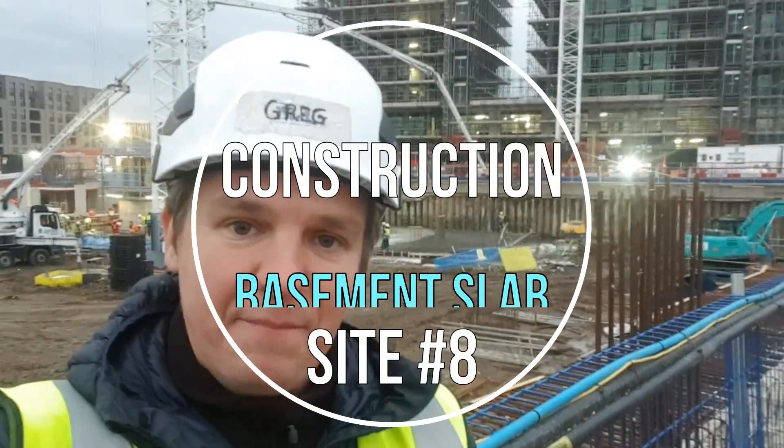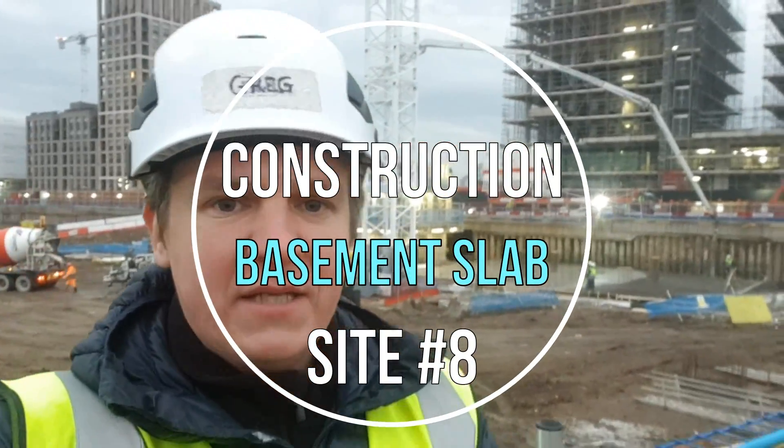Hi guys and welcome back to Sightench. In today's video I'm going to show you the construction of the basement slab. This is not really complicated but it's worth seeing, and later in the construction drawing series you're going to see more information. Please remember to subscribe to my channel and turn notifications on. My construction drawing series is coming soon - within one or two weeks you'll see the first video covering setting out, which is your first step. So let's go and have a look at that slab.